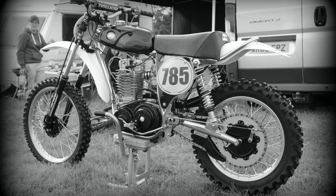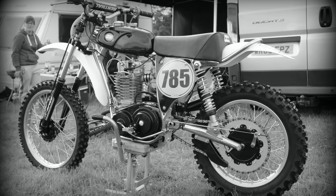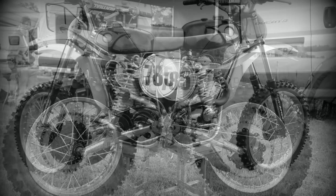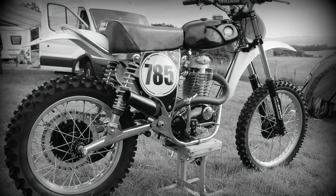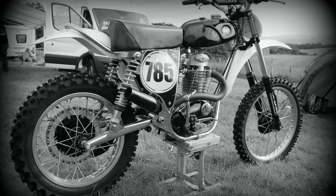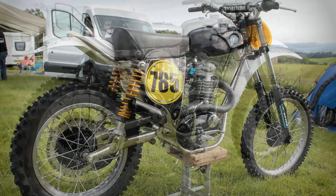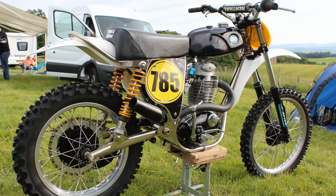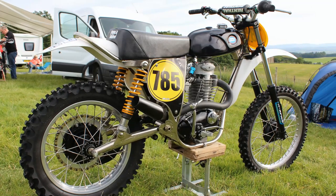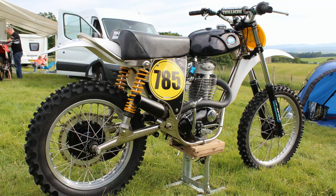Now of course this is not an original CCM from 1974 — this is a remanufactured machine made from a kit of parts that you can purchase to build your very own 1974 Alan Clues classic copy. The frame on Steve's machine is a brand new exact replica of the famous Alan Clues bike. These frames are constructed under license from CCM by Joe Maxwell Engineering in Dumfries, Scotland.